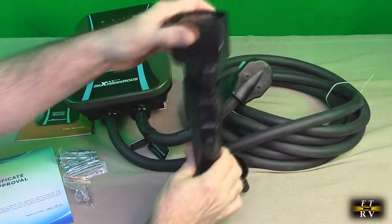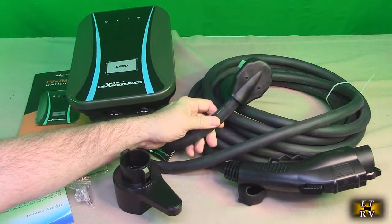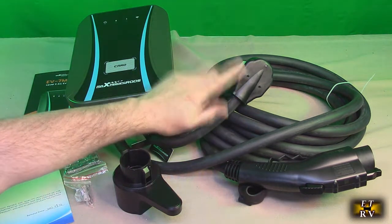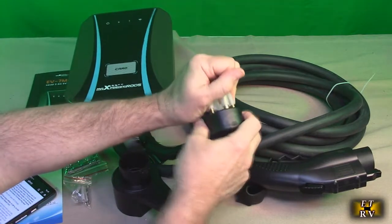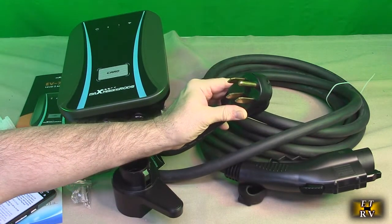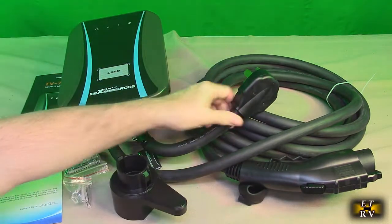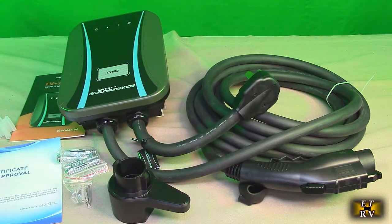A ball mount holds it in place on your wall once you mount it. This supports Advanced Level 2, up to 48 amps at 240 volts — just look at the thickness of that cable. It has a NEMA 14-50 male connection, so you can plug it directly into a 14-50 outlet. Most homes will not have that installed — you'll need to have it done professionally or yourself — but this will go all the way up to 48 amps if you have the capacity and you're wired for that 14-50 outlet.